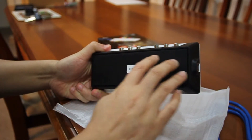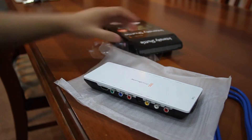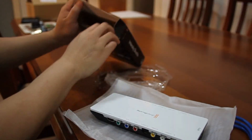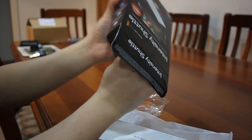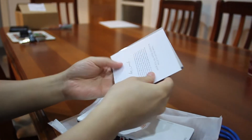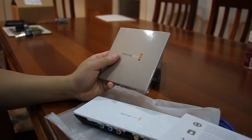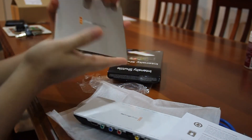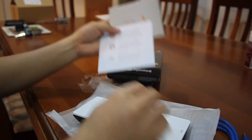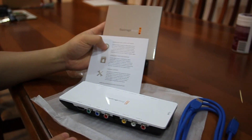It's also got a rubber bottom so it doesn't slip at all, which is nice. Looking back in the box, there's more inside — we have software, a nice little thank-you note from Blackmagic Design, and the software CD and manual for the appliance. So there you have it: the Blackmagic Design Intensity Shuttle, a video capture device.